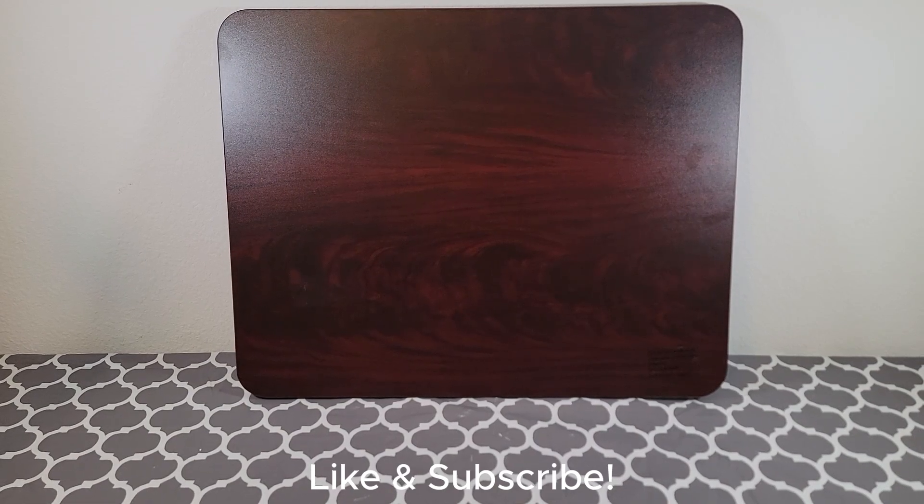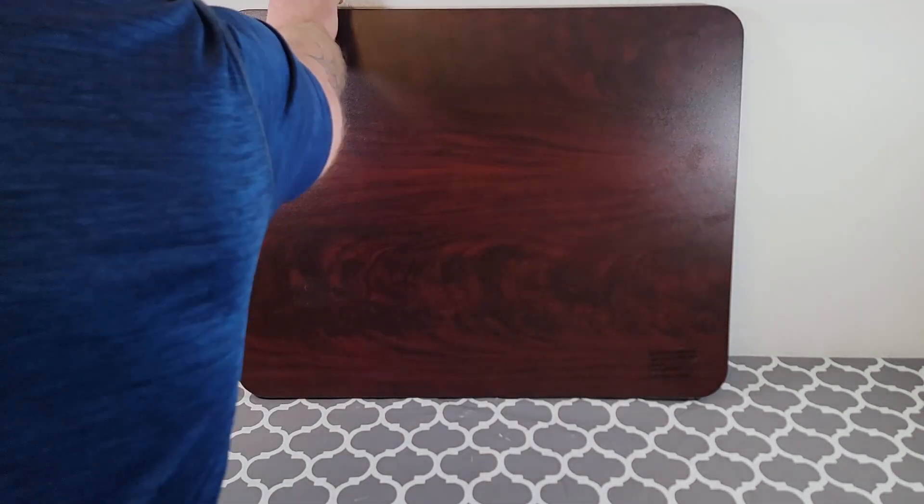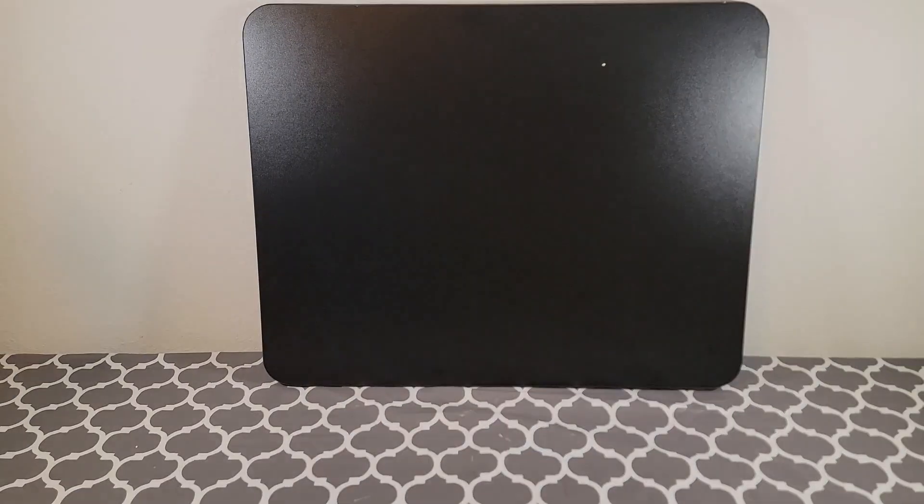Hey everyone, my name is Ryan. Welcome to Ryan Reviews. In this product review, we're going over the Flash Rectangle Mahogany Tabletop. I bought this product because I needed a tabletop and this is the one I chose.